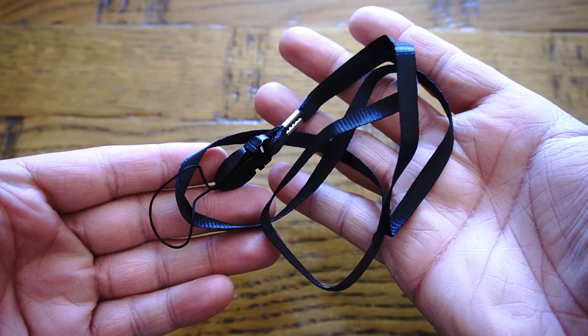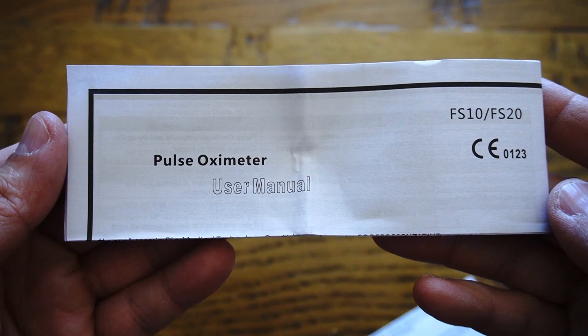Within the packaging you get one pulse oximeter, one lanyard, and a user manual.